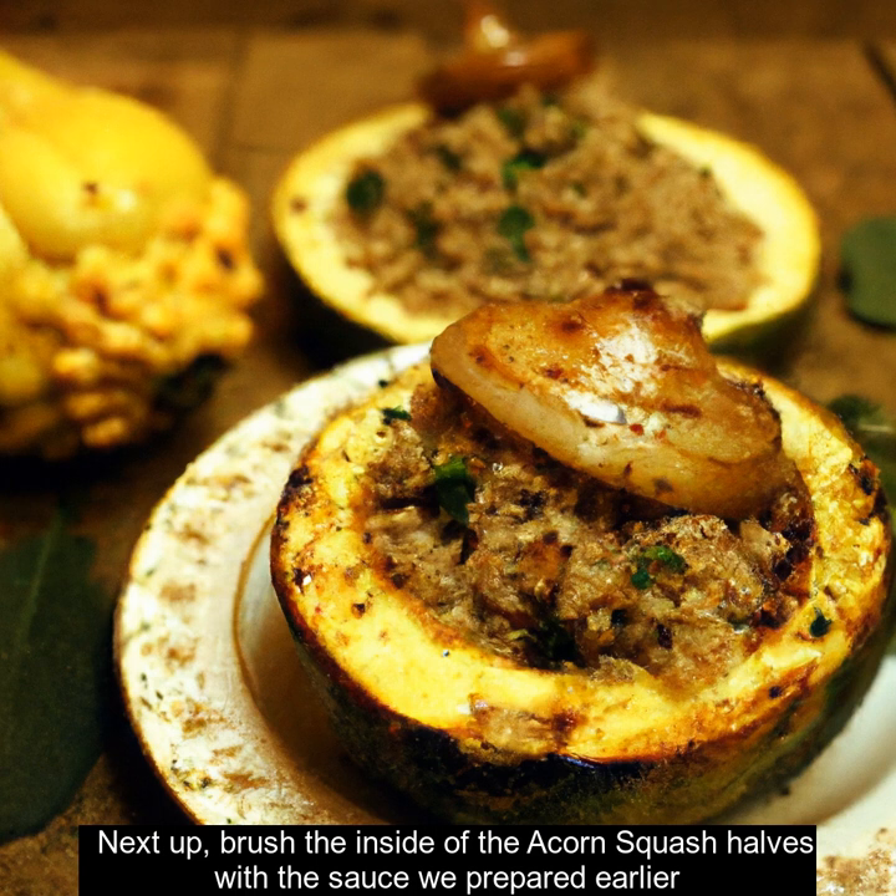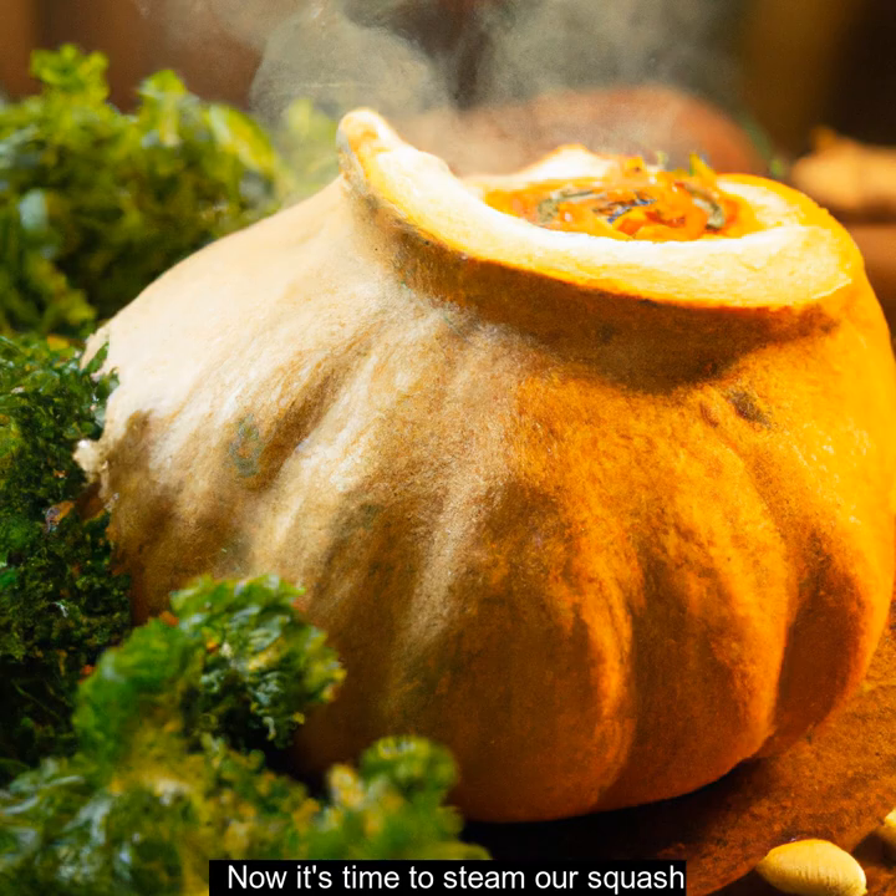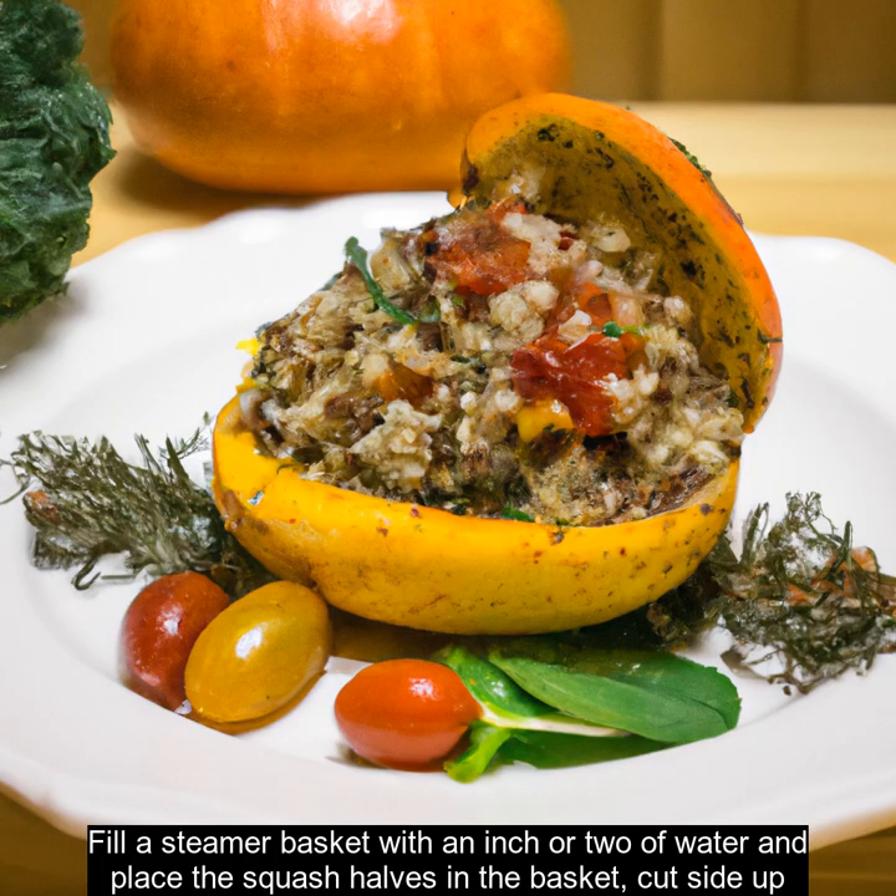Next up, brush the inside of the acorn squash halves with the sauce we prepared earlier. Now it's time to steam our squash. Fill a steamer basket with an inch or two of water and place the squash halves in the basket, cut side up.